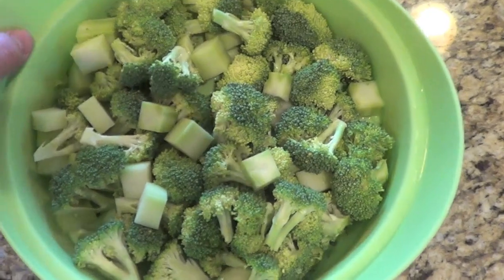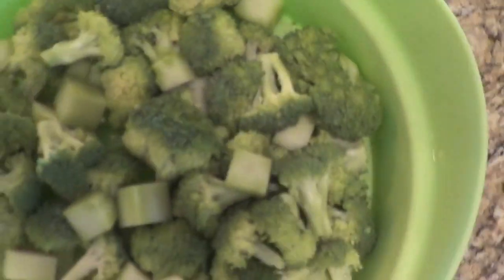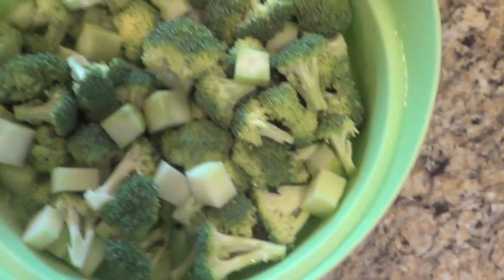So now I've got all the broccoli broken down and I've got it in this handy two-piece steaming vessel — water on the bottom, perforation underneath. Then this goes in the microwave for about seven minutes. Super easy.